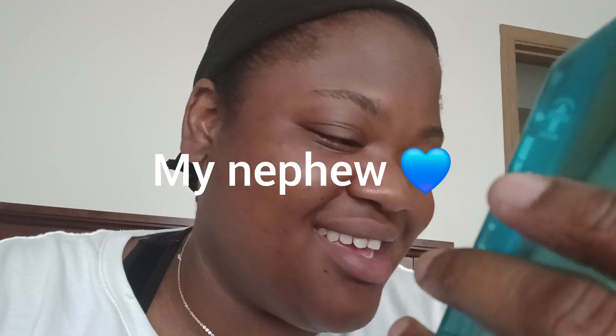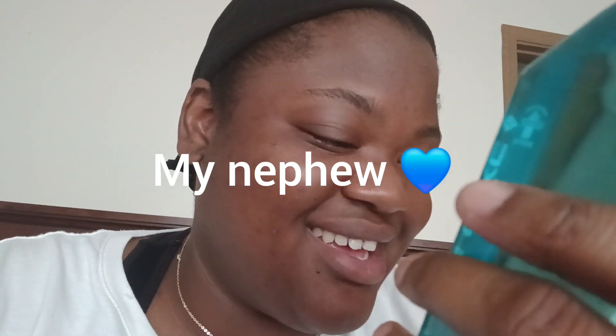Hi — how are you? Anyway guys, I want to do a little review on this. It's very beautiful, it's very blue.